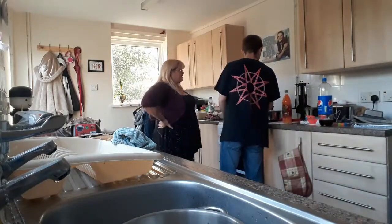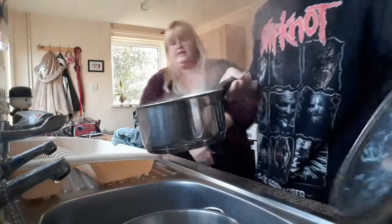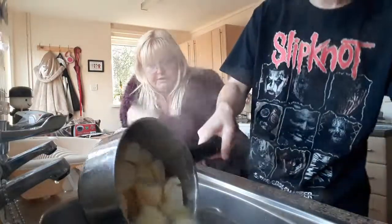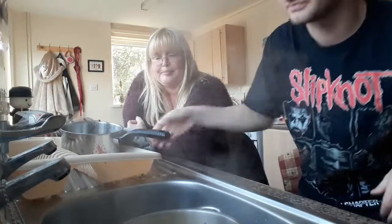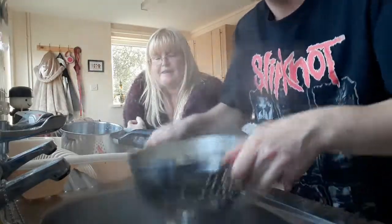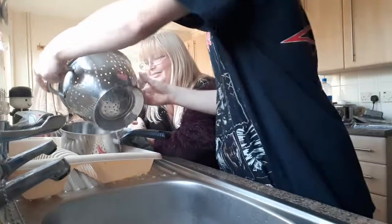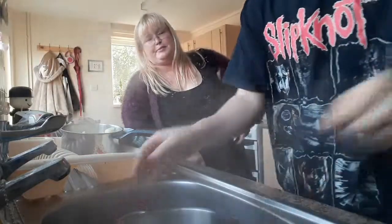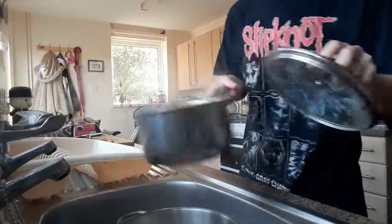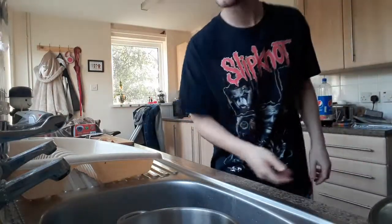Right, so put the potato in the colander and pour it all out so you catch the potato but the water goes down the sink. It smells of potato. When all the water's gone, put it back in the saucepan. There we go. It's a bit warm in this house. Cover it back up with the saucepan lid. Now we're going to sort out the rest of the mince. Carrots next.